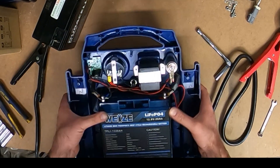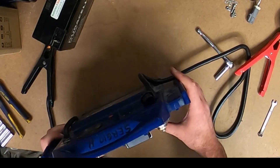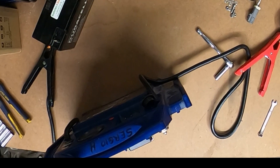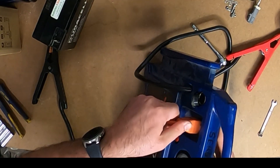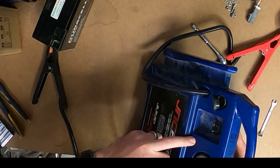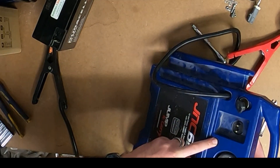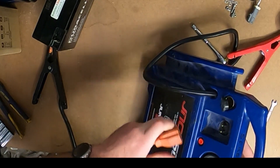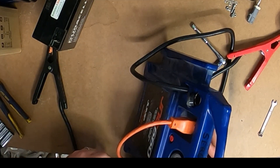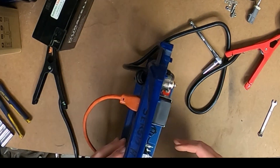Actually, I'll go ahead and make sure it works real quick. We'll plug this thing in, make sure it's charging. Battery shows we're charging. We're at just under 12 volts ahead of time. I'll let this thing charge up and see what we look like after that.